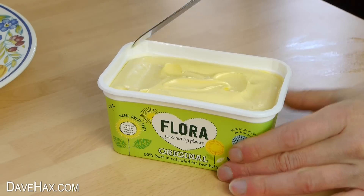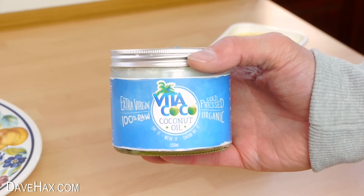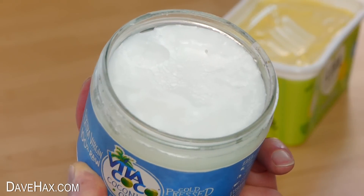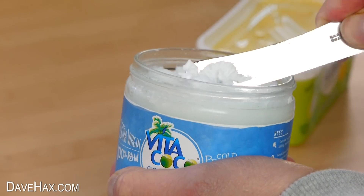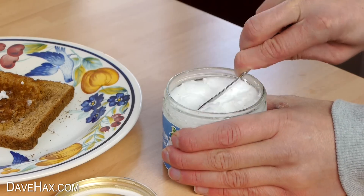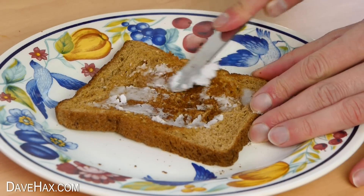If you like having butter or margarine on your toast, we all know it's not that good for you, so as an alternative you can try using extra virgin organic coconut oil. It's a lot harder than margarine but when you get used to it it's okay. It gives your toast a delicious coconut flavour and it even works well with jam.